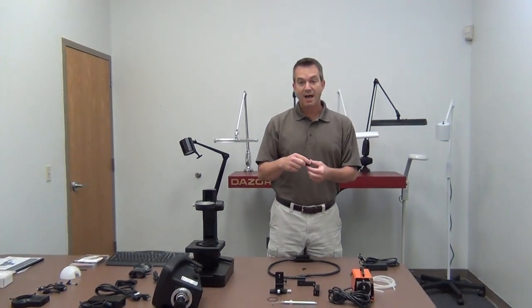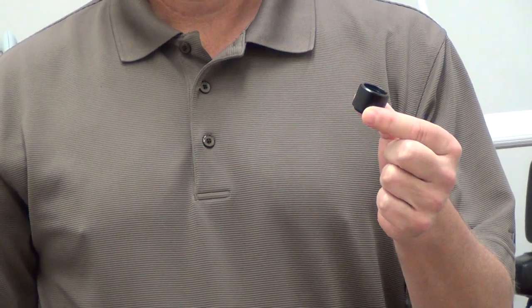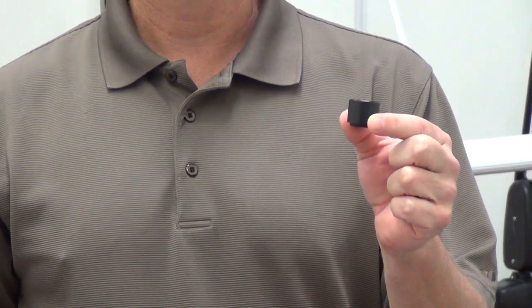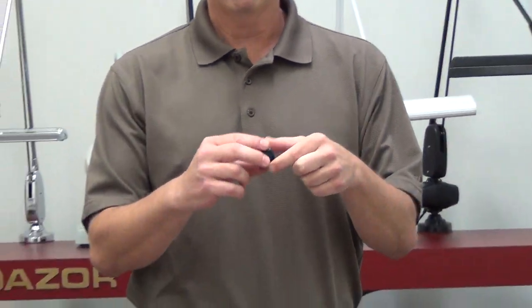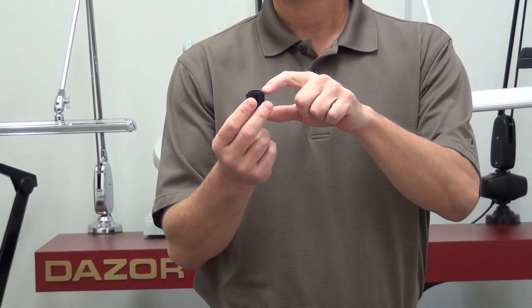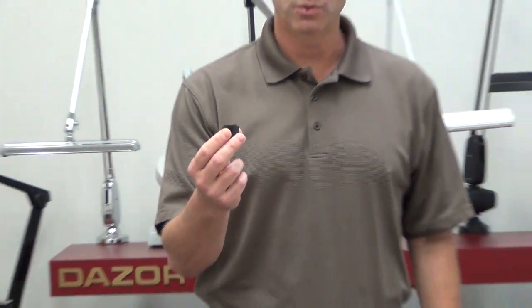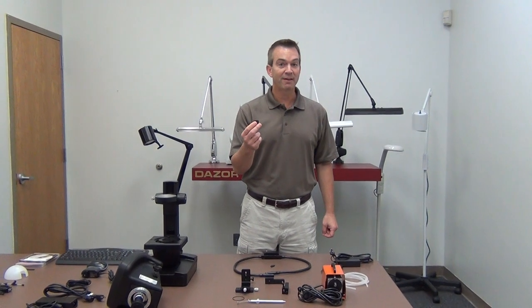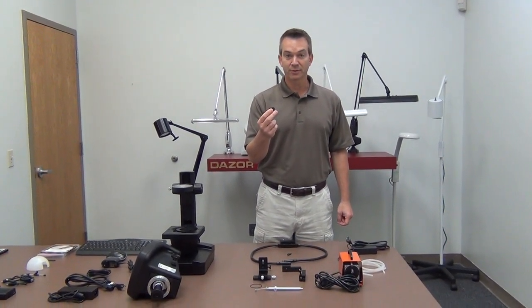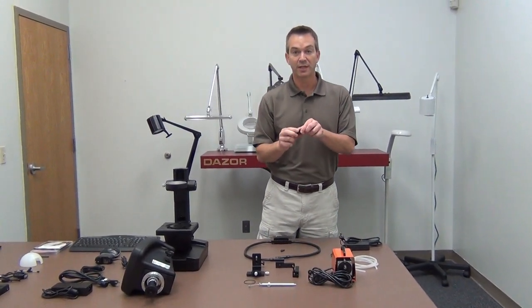The first and most common accessory purchased with the gemological spec finder is a small lens extender — the VZM 0.5 lens extender that threads onto the bottom of the spec finder optic. This doubles the field of view of the optic, increasing it to a range of 25 millimeters when fully zoomed out, down to 6 millimeters. This is a very common and recommended accessory to use with the gemological spec finder.